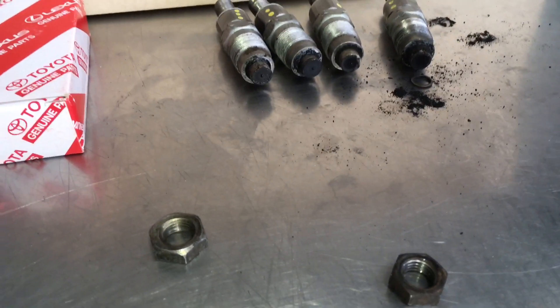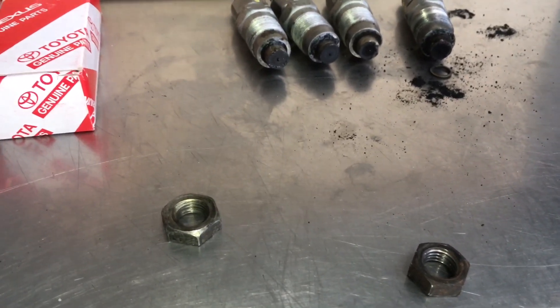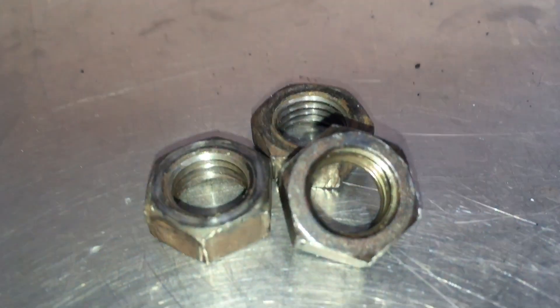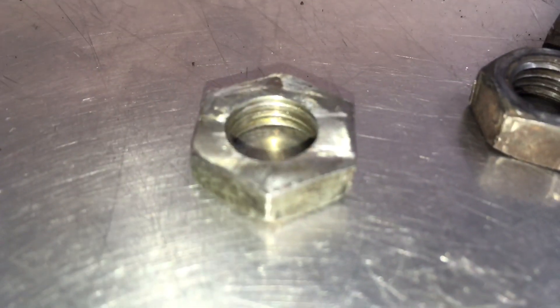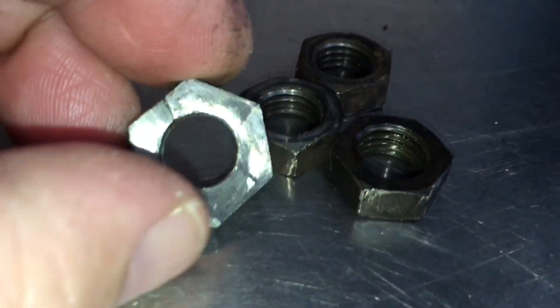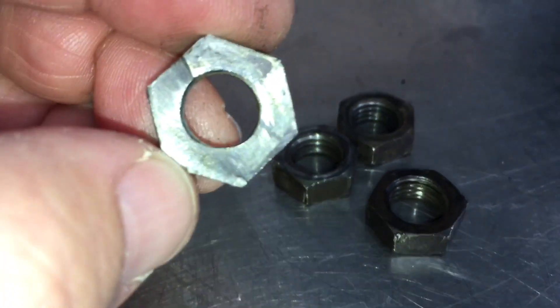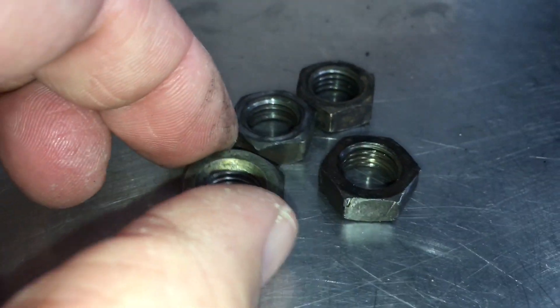Obviously when this was butchered last - and that's what it is, it's butchery - someone's just been in there butchering vehicles, that's why we're so careful where to go. Too many people wrecking cars. Look - they've dropped one nut. There are three of the right nuts, but have a look at this one. They've lost one of the nuts and manufactured their own. It was a bit thick so they've ripped it - like you rip a bit of timber.